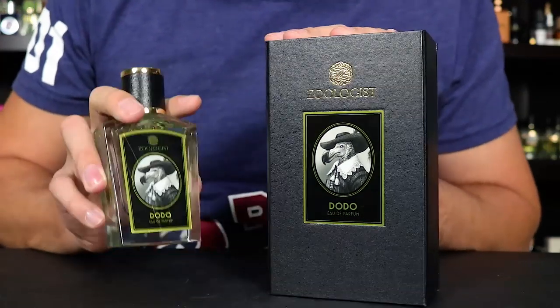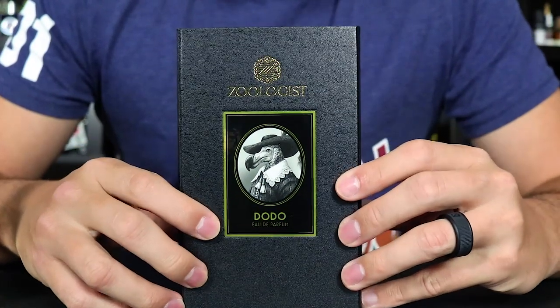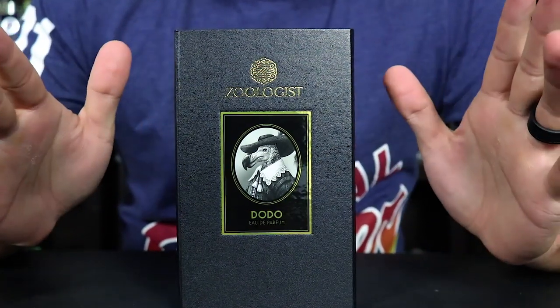Let's check out the presentation for Zoologist Dodo. First up, the box. This is a really nice box. I really enjoy the Zoologist presentation just all the way around. I think it's beautiful — the box and the bottle, everything here works.